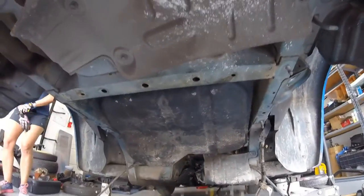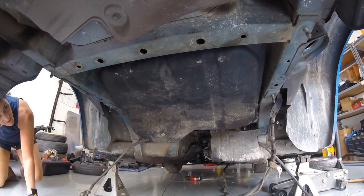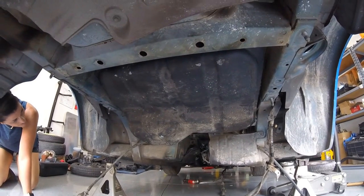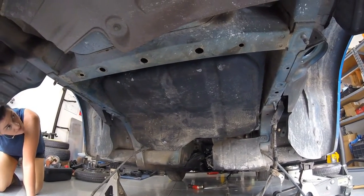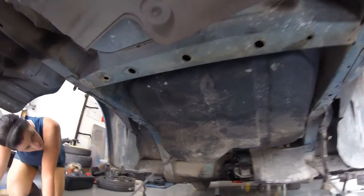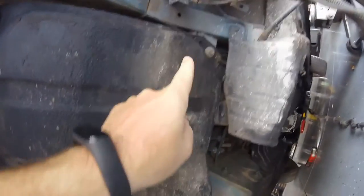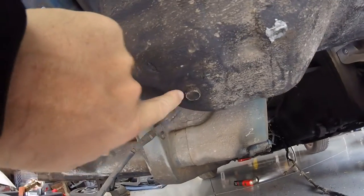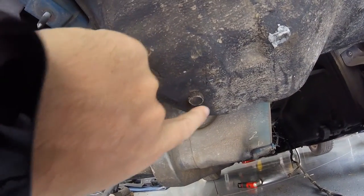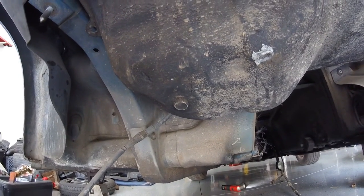All right guys, back under the car — here's the gas tank in all its glory. That was a lot of work to get to that thing, but boy do we have all the access in the world. Looks like it's four 14-millimeter bolts. We got one here, one here, one there, and one on that side. There's also a drain bolt — if you guys ever need to drain your gas tank, there actually is one on these cars. But there's barely any fuel in here, so we're just going to pull this thing down and get it out of here.